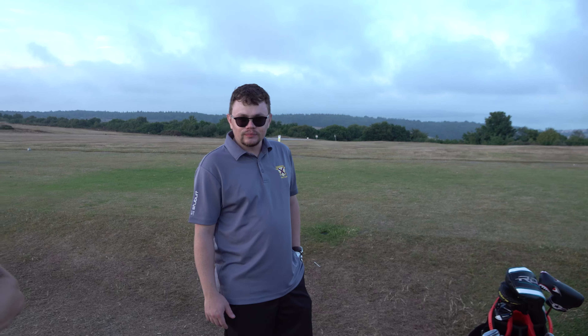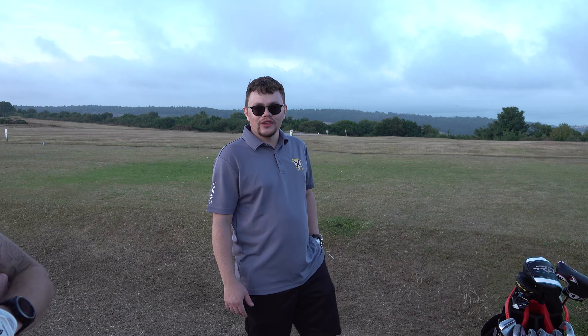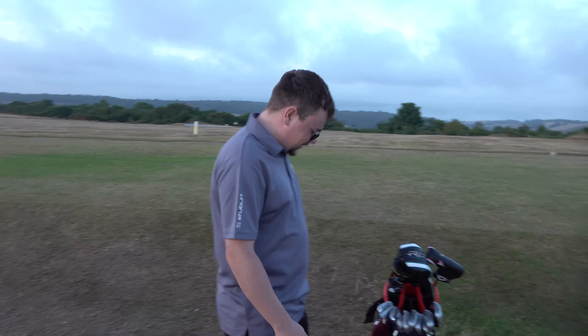Thanks for that, Ed. No problem - I'm sure we're going to have a rematch soon, touch wood. Thanks for that, mate. So that was Ed's what's in the bag - thanks for watching and we'll see you in the next one.